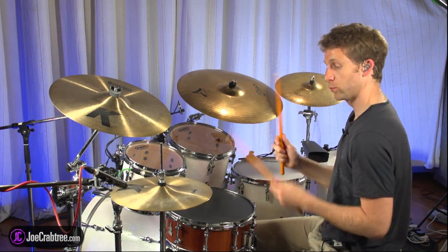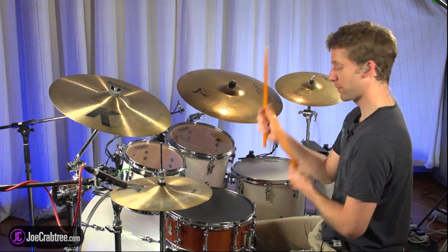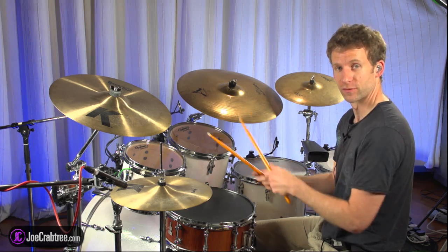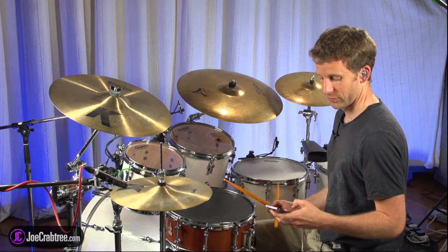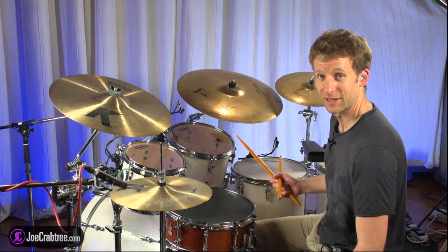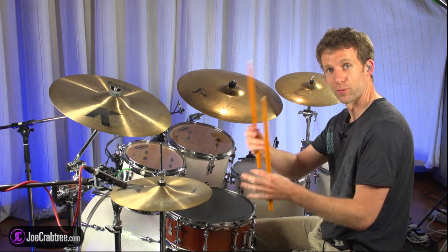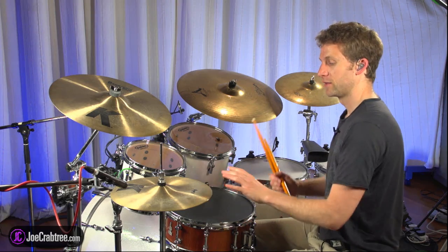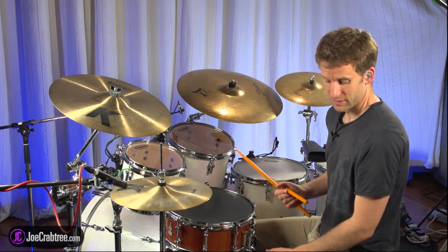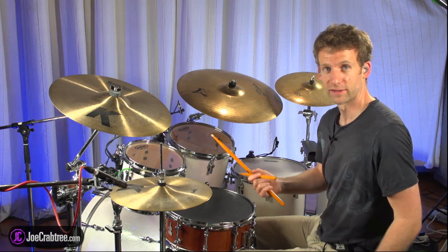So basically work on that motion, and then when you bring the doubles back in, still think about this eighth note motion of the forearms. I'm going to do my best effort to play this at 100 BPM on the hi-hat with the kick — you'll hear it when things don't line up properly or when the timing shifts a little bit. In the next lesson I'll talk about ways to improve the timing. I'll start with eighth notes and then go into the sixteenth notes so you can see what the whole exercise should sound like.